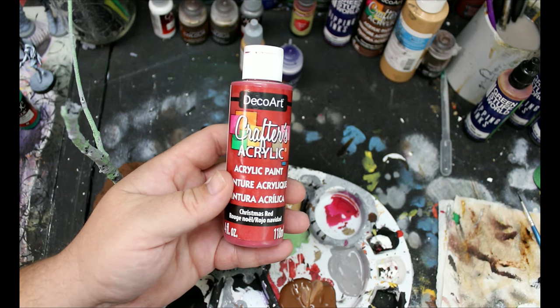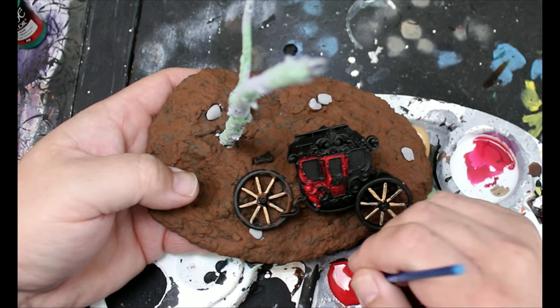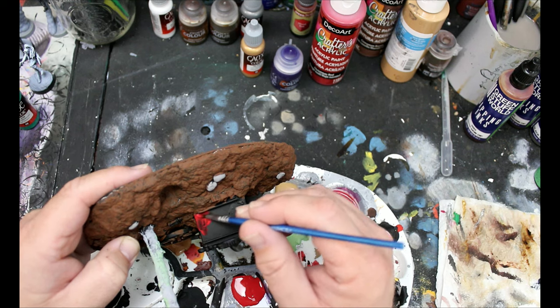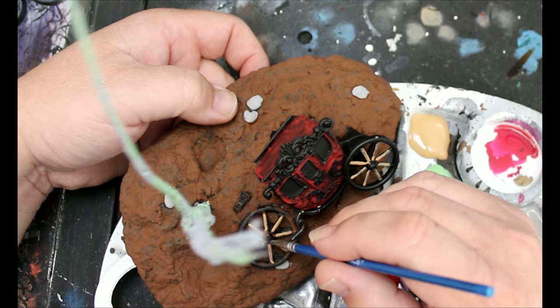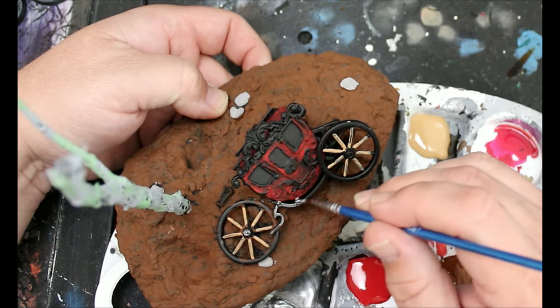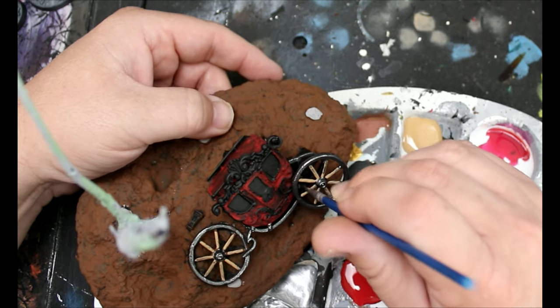I'm going to take some Christmas red — again just crappy craft paint — and this is just going to go all over the carriage. The coverage here isn't that good, but we're not concerned about that because this is going to be a destroyed carriage out in like the bog — we don't want it to look perfect. Then we're going to take some silver paint and black paint, mix those together to make a dark silver. This is going to go on all the wheels, the spokes, and any of the suspension of the carriage.